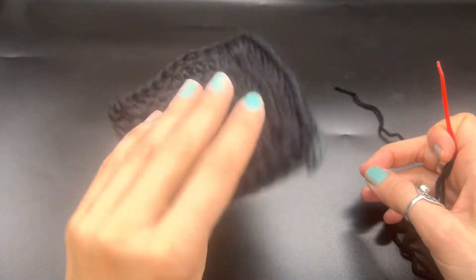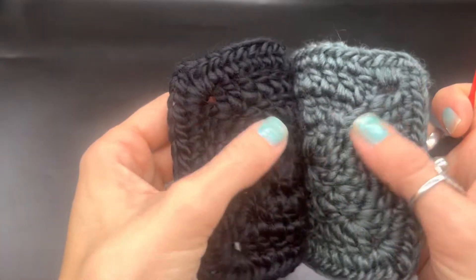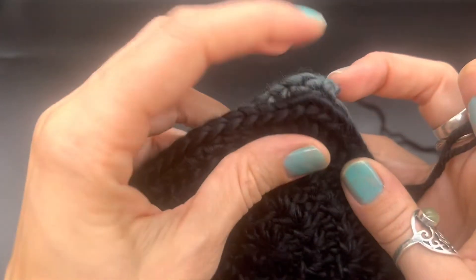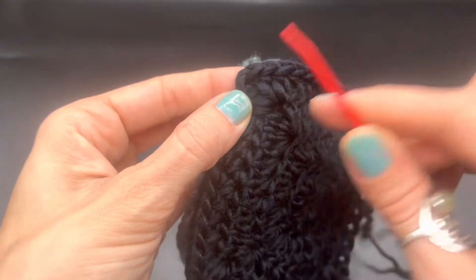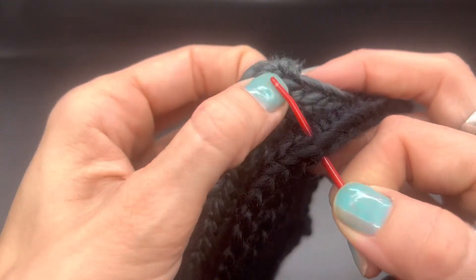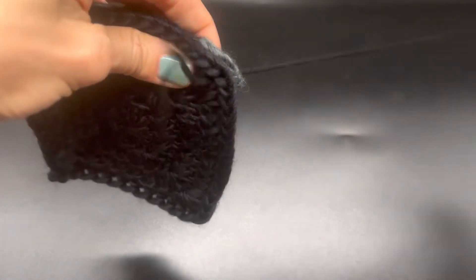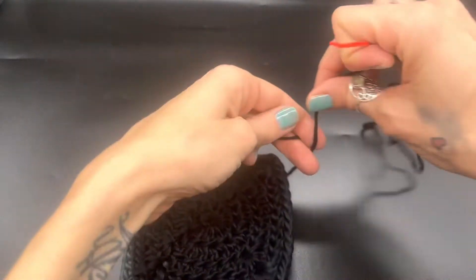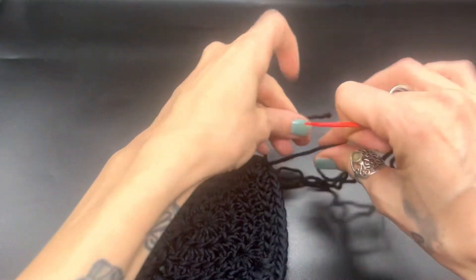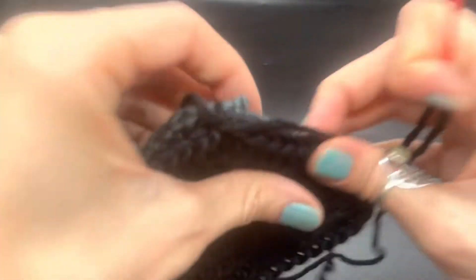Now that we have both sides made, we want to make sure that the side we want facing out is actually facing each other — the right side of our work goes together. Thread a tapestry needle and we are going to sew these up on the side to make the thumb hole. Attach in the corner, pull it through, and make a knot — two or three times. I'll go back and sew that in later.